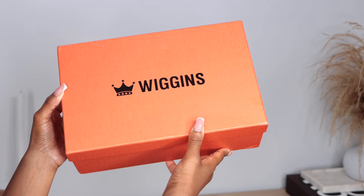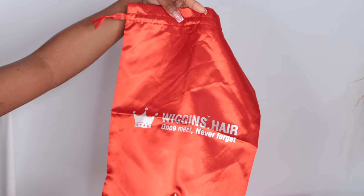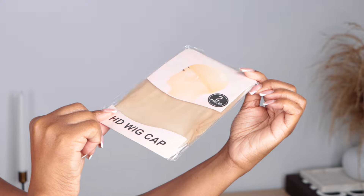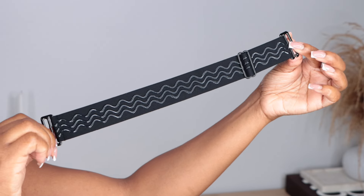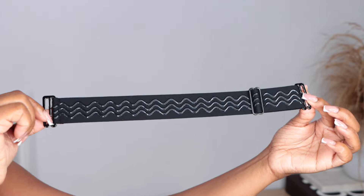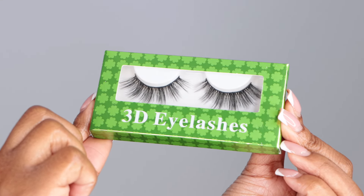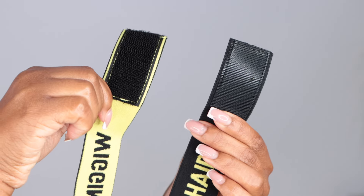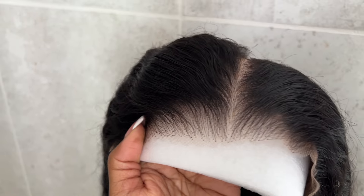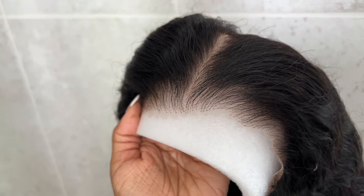This curly unit I'm loving so much, and it came with this really cute wig sleeve, which I do use to store all my wigs. It also came with an HD wig cap, an adjustable elastic band to keep that wig laying nice and flat to go glueless, some 3D lashes, which are cute, and also a wig melting band. I really love these so much. This is exactly how the unit came straight out of the box.